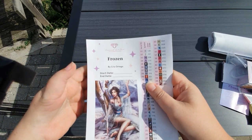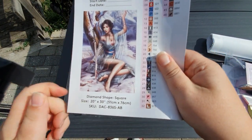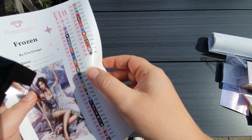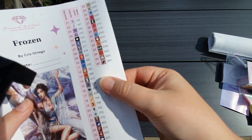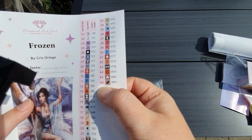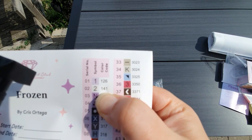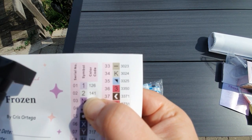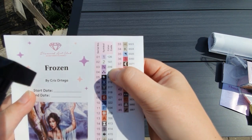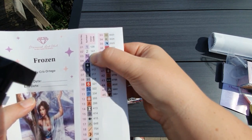Here you have a sticker sheet. It has the name, the artist, and a place to write your start and end date. You have the diamond-shaped square, the size, and a bunch of already cut single stickers — easy to put on your baggies or containers. You have 46 colors. If your number is lower than 141, it is an AB drill. In this kit we have two: 126 and 141. These numbers are called DMC, and it's the same system used in cross-stitch. Almost every diamond painting company out there uses this DMC coloring system.